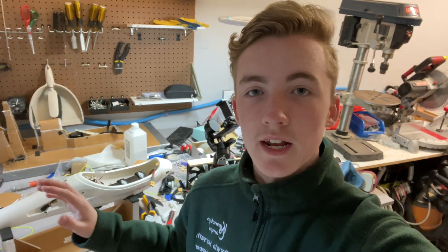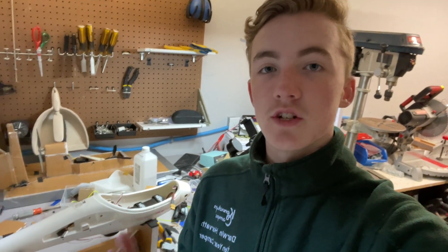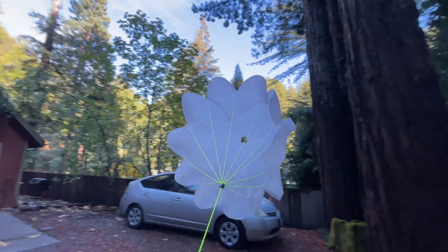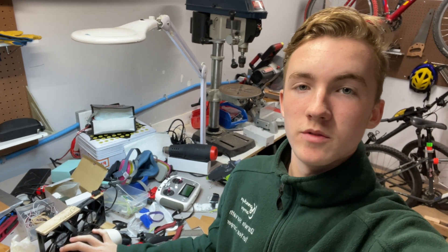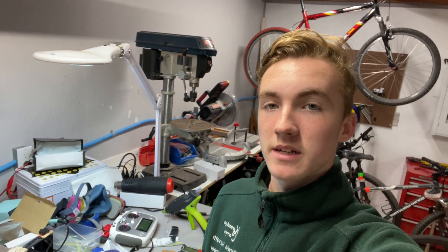Although those tests were done at a lower speed than this plane would normally be flying at, I think I can conclude that at higher speeds the wind will move the parachute faster and it should open even quicker. Unfortunately I won't be able to do any more in-flight testing because I don't have wings for this plane — I ordered some from HobbyKing but they're still back-ordered. So I'm posting this video for now just to show you what's going on and what I'm working on.